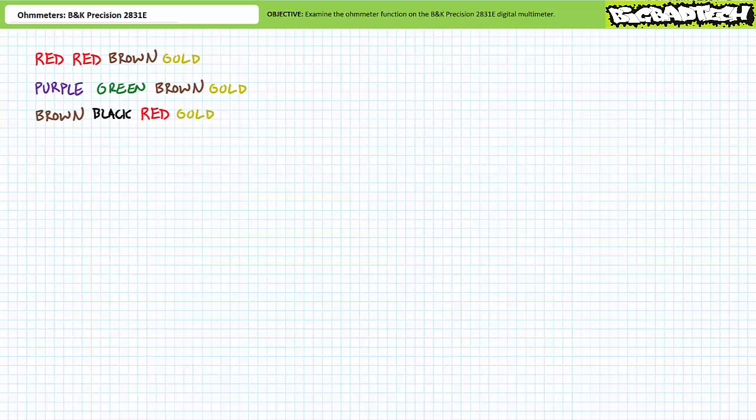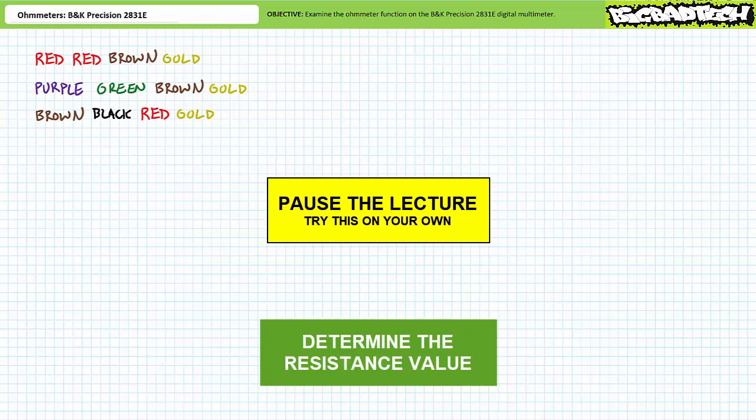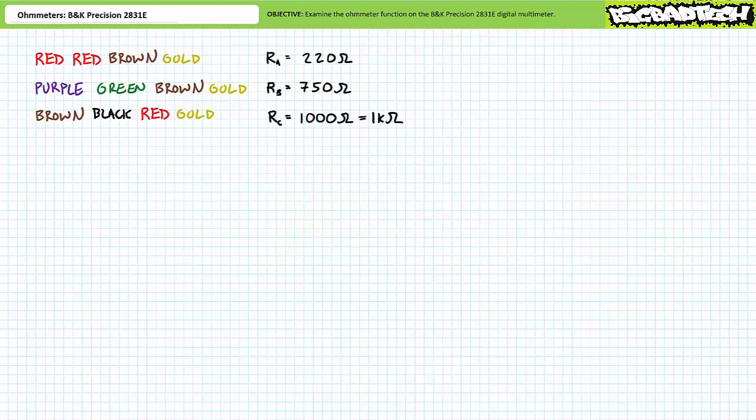Consider the following set of three resistors exhibiting these four-band color codes. Red, red, brown, gold. Purple, green, brown, gold. Finally, brown, black, red, gold. See if you can use your understanding of the four-band resistor color code to determine the nominal or nameplate resistance values. Red, red, brown, gold means a nominal resistance of 220 ohms ±5%, meaning it might actually measure between 209 and 231 ohms. Purple, green, brown, gold means a nominal resistance of 750 ohms ±5%, meaning it might actually be between 712.5 and 787.5 ohms. Finally, brown, black, red, gold means a nominal resistance of 1000 ohms, or one kilohm, ±5%, meaning it might actually be between 950 and 1050 ohms.